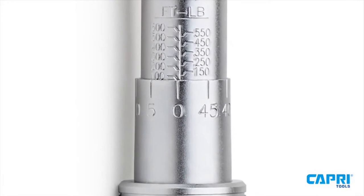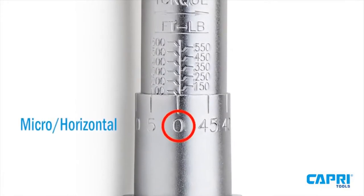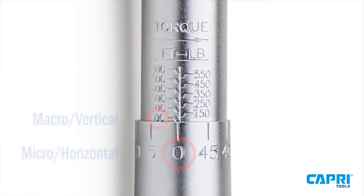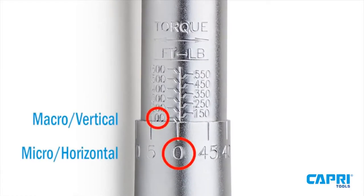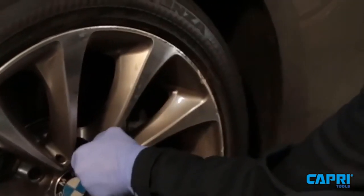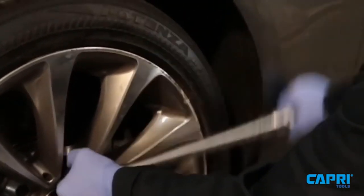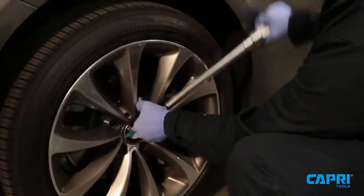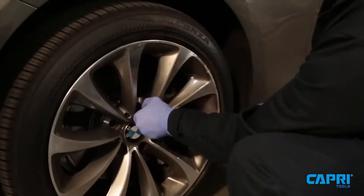I've put together this list based on my personal preference and also hours of research. I've based it on their popularity, quality, durability, price, and manufacturer reputation. I've included options for every type of customer, so if you're looking for an entry-level option or the best product for the money, we'll have the product for you. If more information and updated pricing are needed, please be sure to check the links mentioned in the description below.